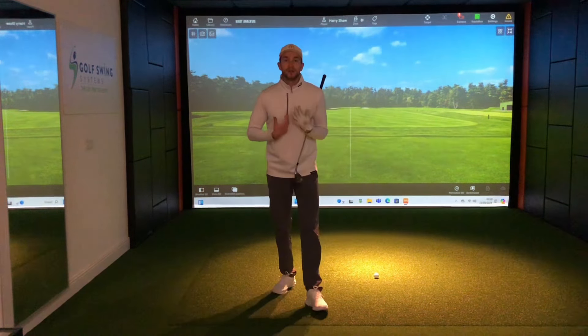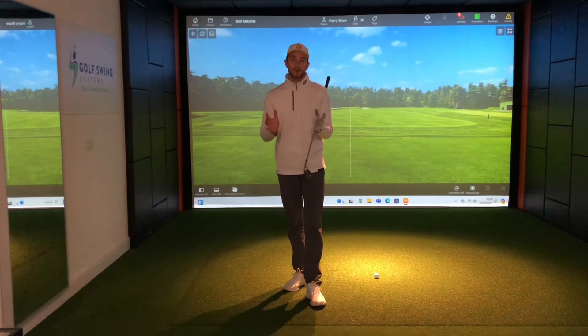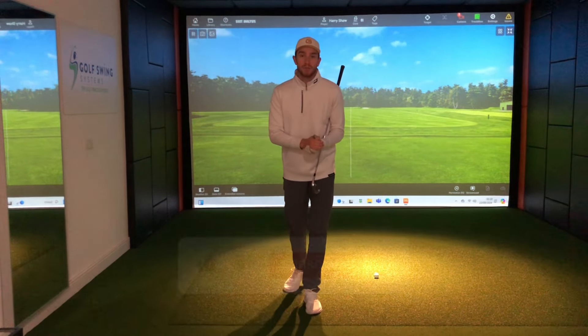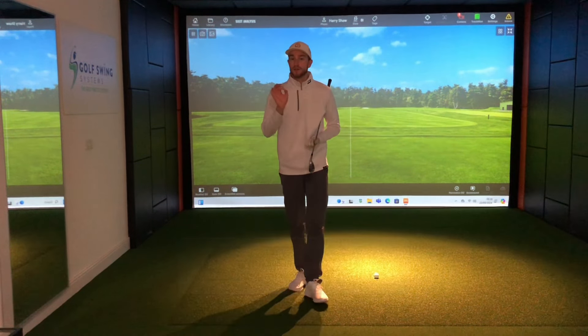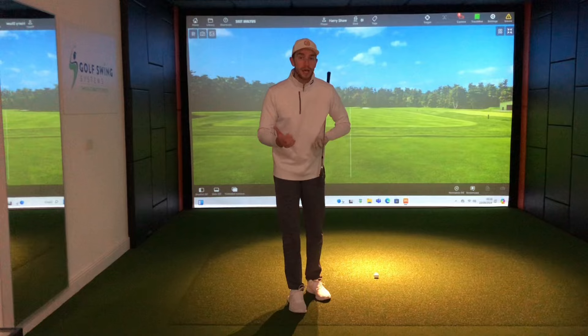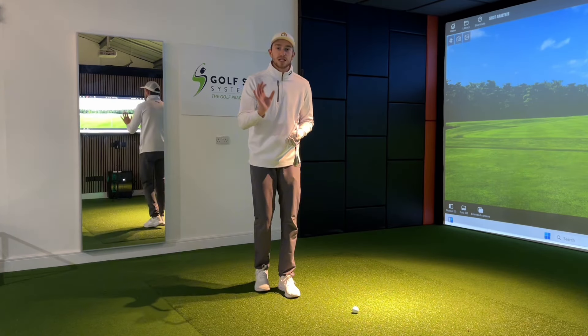Before we dive into this, for those of you who are new to the channel, welcome — my name is Harry, I'm a golf teaching professional here to help you improve and transform your golf game. Consider subscribing to the channel and hitting that bell icon to get all notifications if you take these tips and drills on board in your own game.